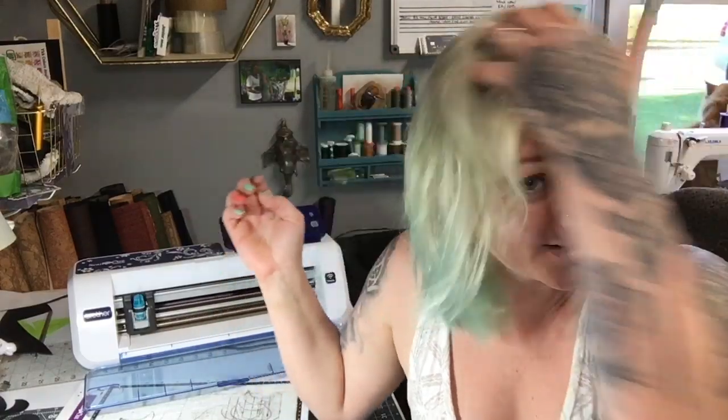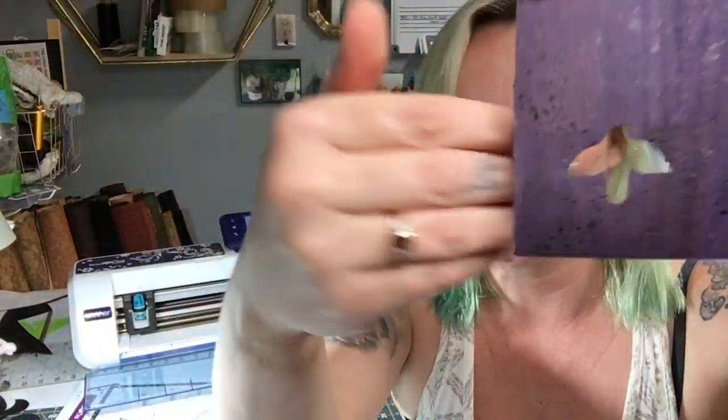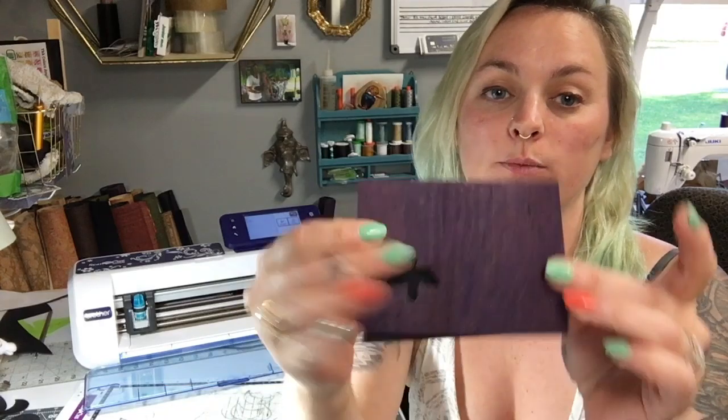Hey guys, welcome back to my sewing channel. Today's video is a short quick tutorial on how I take an image from the internet and get it onto my Brother ScanNCut to cut. I cut out this little Raven guy, and it's gonna go on a bifold wallet I'm making. I get a lot of questions about the ScanNCut — I'm by no means a pro but I've picked up a couple of tips and tricks.